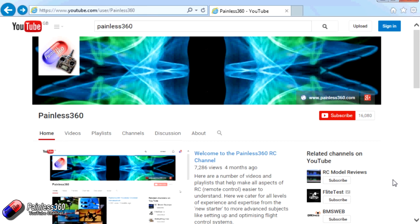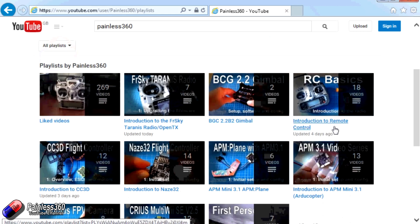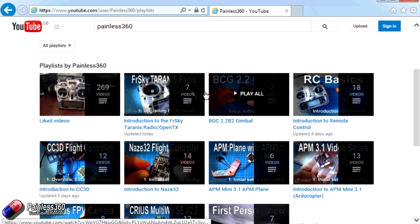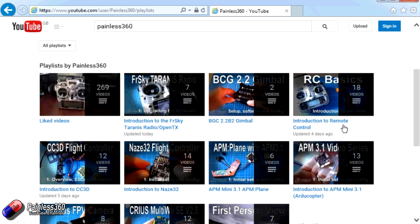Thank you for taking the time to watch that video. There are lots of other videos on the channel carefully ordered into playlists, so you may find other videos on this same subject to go and watch. I'd recommend going into the playlist area of the Painless360 YouTube channel and looking around — you never know what you might find. Thanks for watching, please like, subscribe, and happy flying.